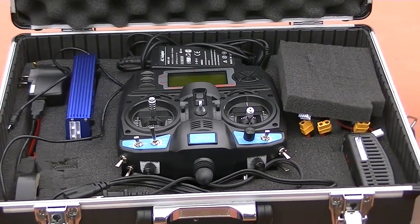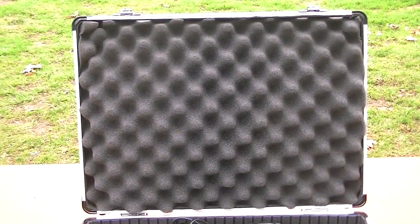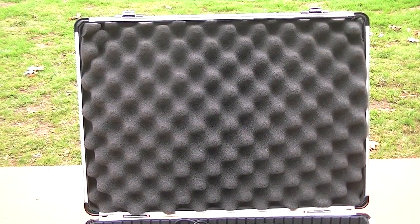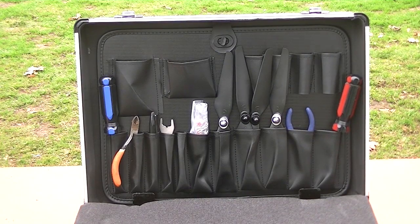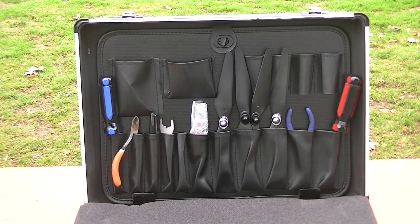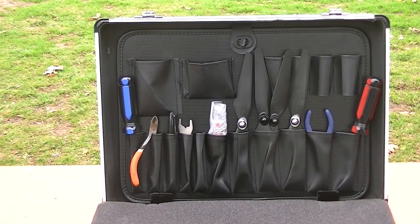Under the foam that you see here, which protects everything, I also have all the tools that I need — screwdrivers, pliers, some extra props, Allen wrenches, and whatever else I need for this. It's all in there.